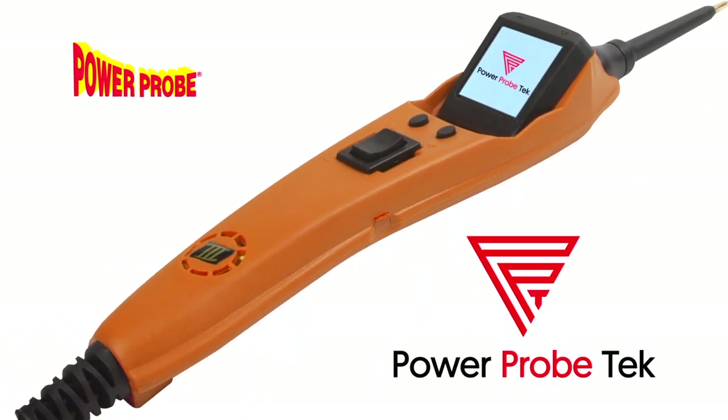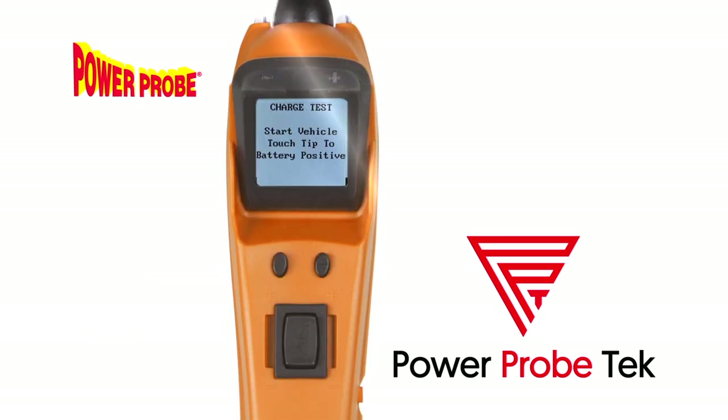The next generation Power Probe 3 EZ is the smartest Power Probe yet. The tool software has been designed to help all levels of technicians.